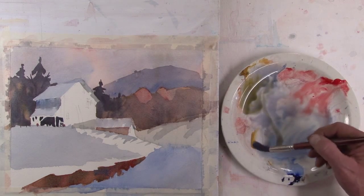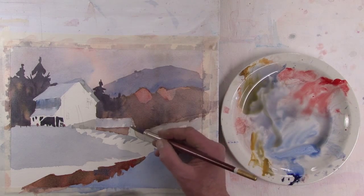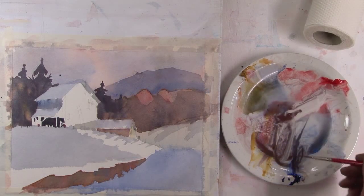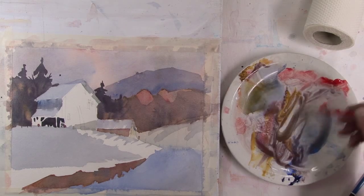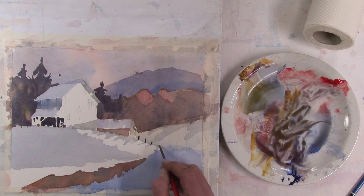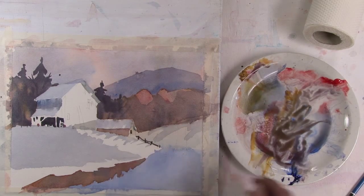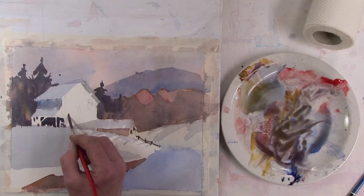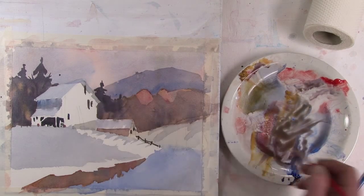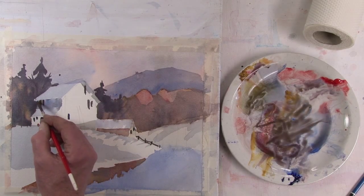Now this water is dry, so I'm going to put some of these trees in there. And as always, the darks really make the lights come alive.